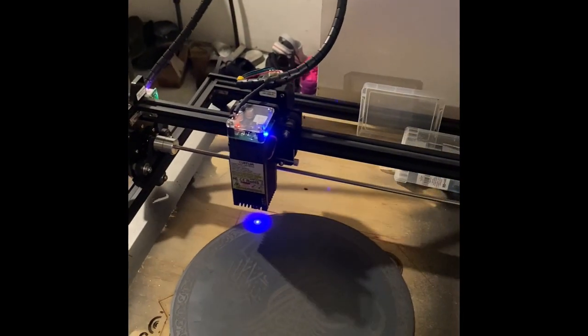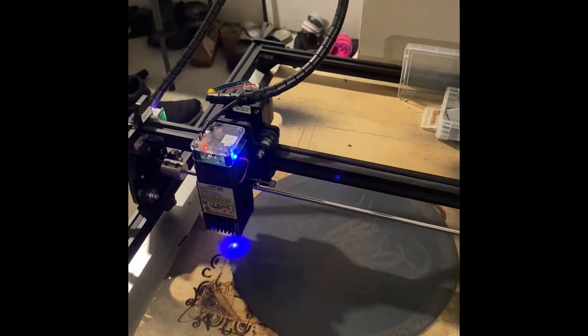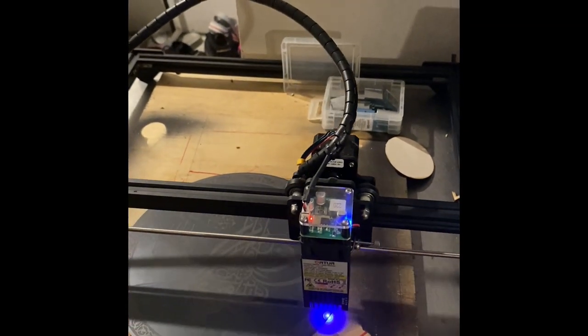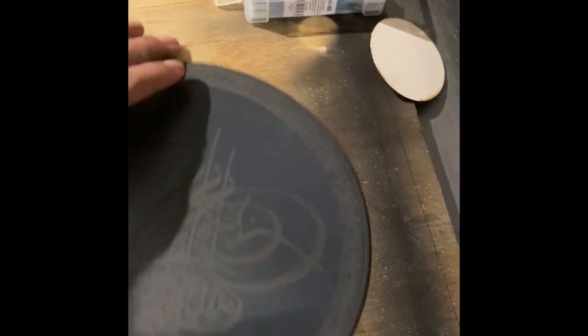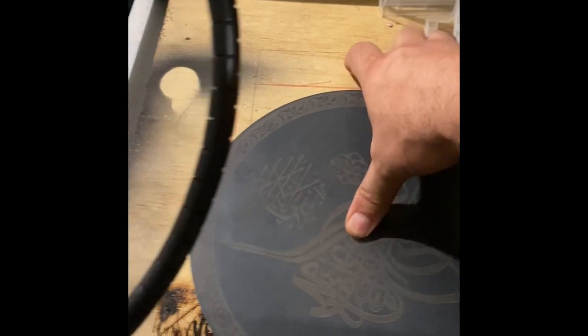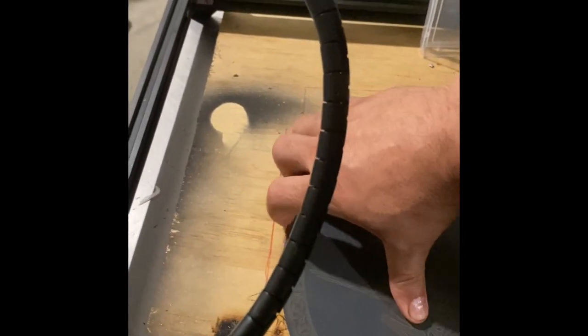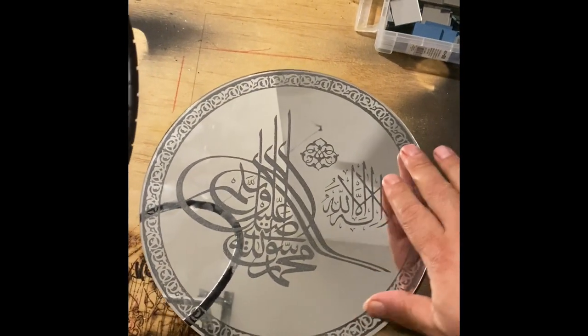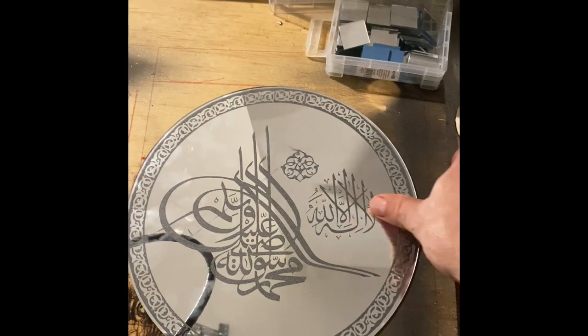Hopefully you already learned how to engrave a mirror, and I'll show you how it will come out after I engrave it. It doesn't have to be writing — it can be a picture, a logo, anything. Pictures are hard to do on a mirror; I'd rather do them on wood. But on a frame, either text, artwork, or a logo works well. A logo would be perfect for this idea.